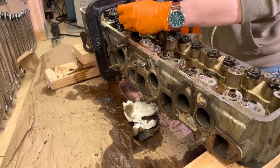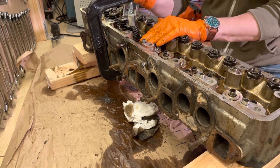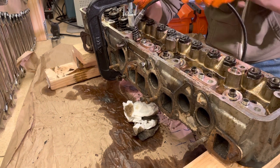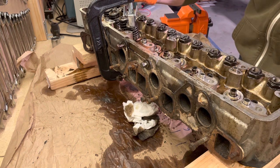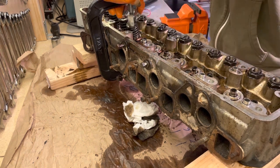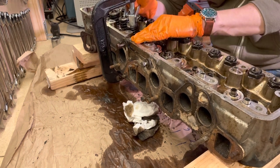You want to compress the spring only enough so that you can remove the two keepers inside of the retainer. Take care that the other side of your C-clamp style valve compressor is firmly on the valve with a small piece of wood in between to avoid damaging the valve. If you pull out the keepers when you have the spring compressed enough, it's helpful to have a magnet because it'll just pull them out quickly.